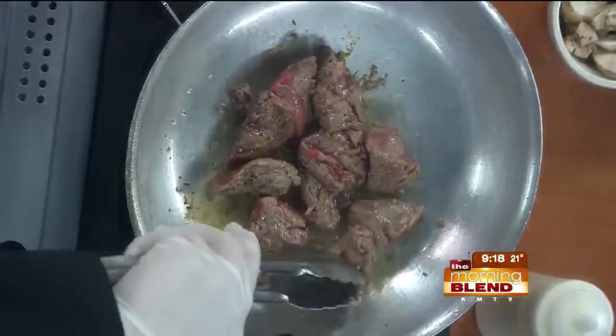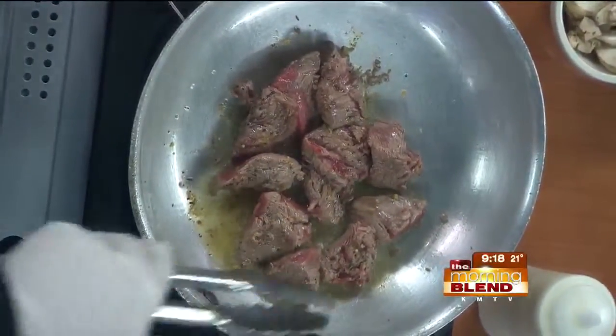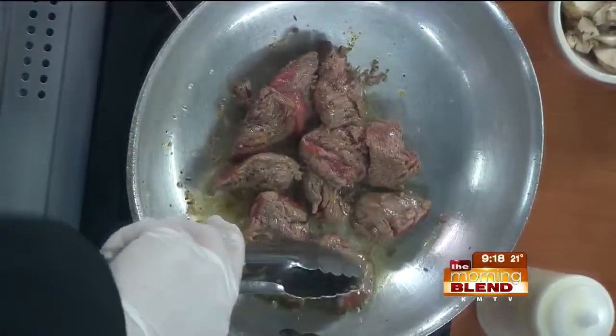Just so you know, Nicky doesn't do a lot of these Johnny's Italian Steakhouse segments, but we do get to taste the food, Nicky. I'm in! Done and done — so be prepared for that.